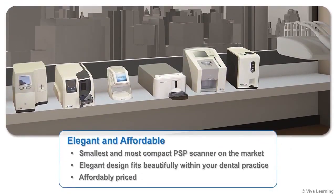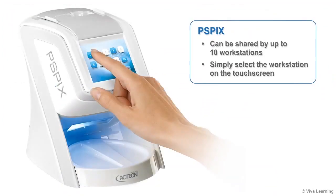Action's PSPIX is the smallest and most compact PSP scanner on the market. Its elegant design fits beautifully within your dental practice, and it's so affordably priced that you can equip every operatory with a PSPIX chairside. Although designed as a personal imaging plate scanner, it can also be shared by up to 10 workstations — simply select the workstation on the touchscreen when you're ready to scan.